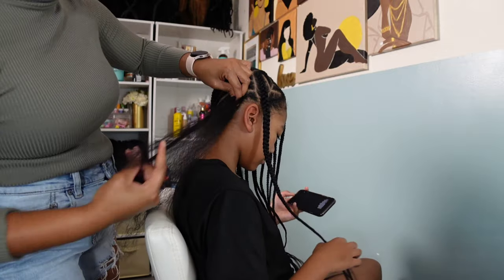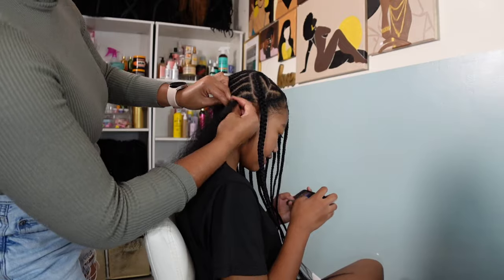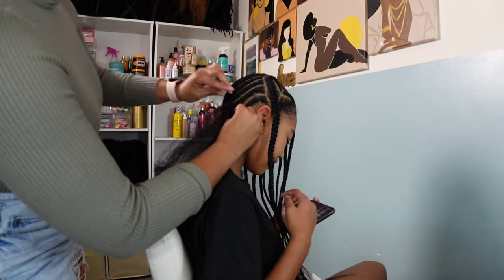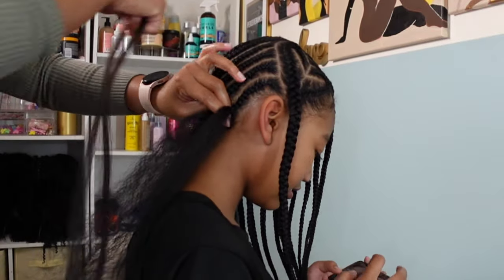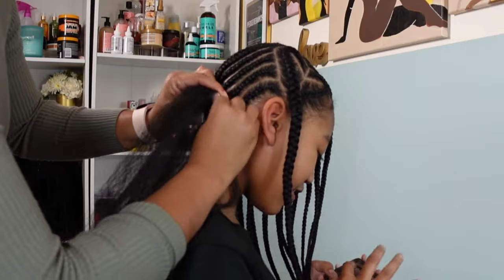I don't usually revisit Kalia's protective styles once I've already put them in — this is a one-and-done for me. I might come back at the two-week mark just to refresh her braids because they get a little frizzy, so I'll help out a couple of braids. Here I slowed it down for you guys so y'all can see me adding in that braiding hair.